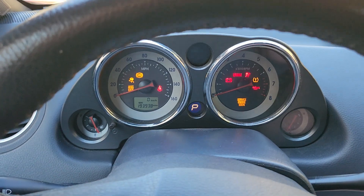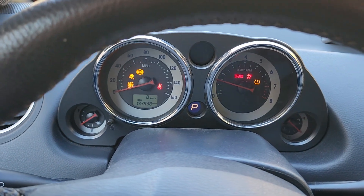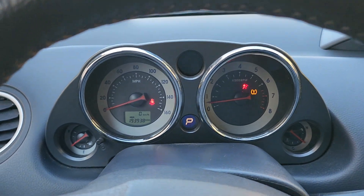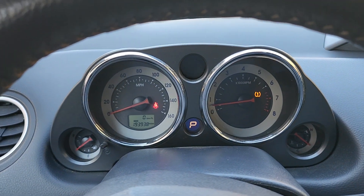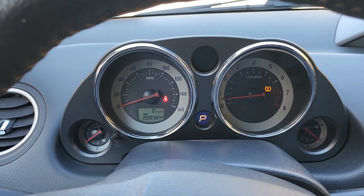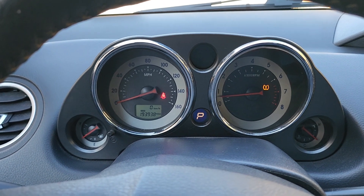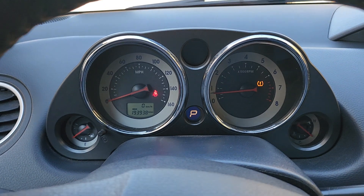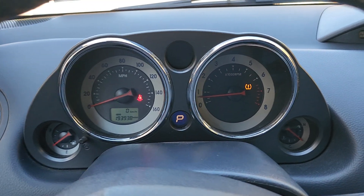Start her up. The car starts right up. The only light on this car is the tire pressure light. I guess one of the sensors maybe needs to be recalibrated or maybe needs to be replaced. It's such a silly thing, these stupid tire pressure sensors. That is the only thing I've noticed — no other issues.